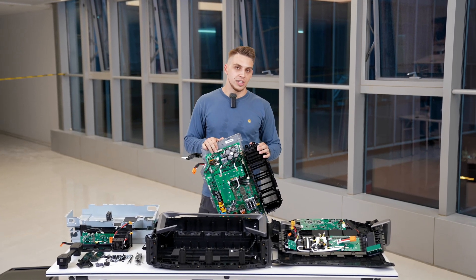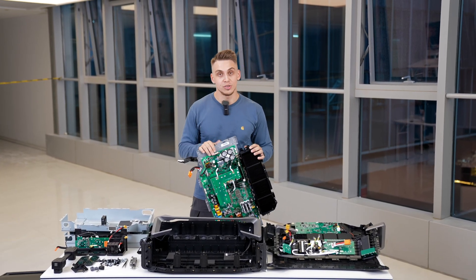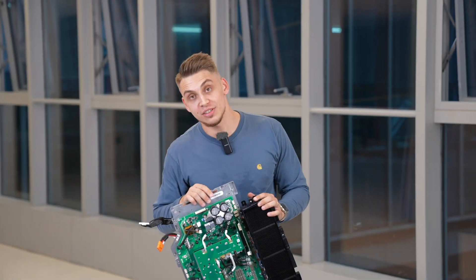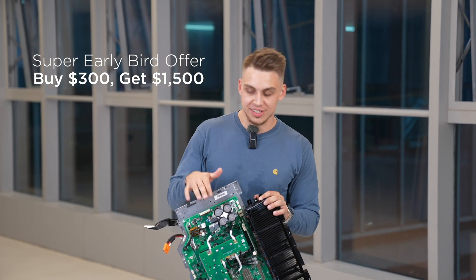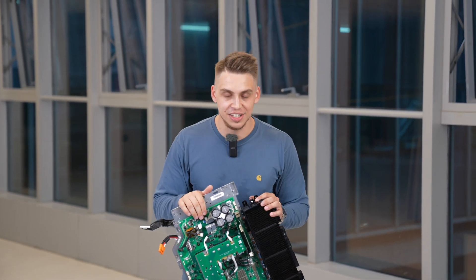Thank you for watching. Don't forget to subscribe and write a comment — it really helps with the work we're doing here. Thanks again and see you in another video. And by the way, don't forget that you can purchase a coupon for this product — you're saving off $1,000 straight off this product. If you want to learn more about it, click the link in the description.